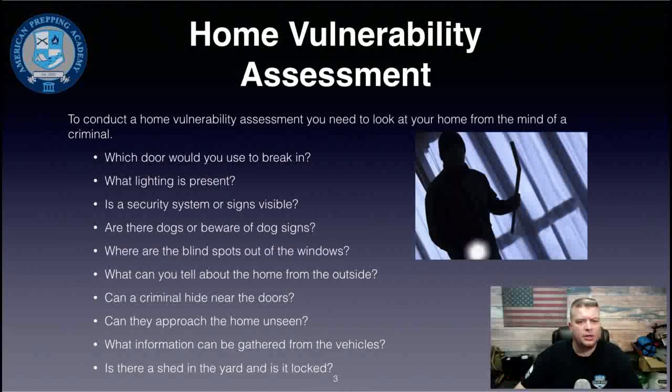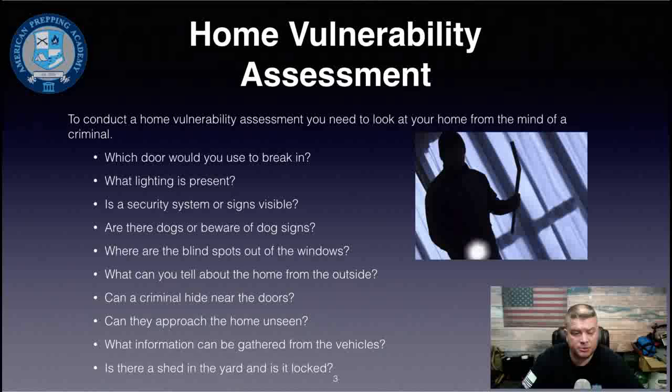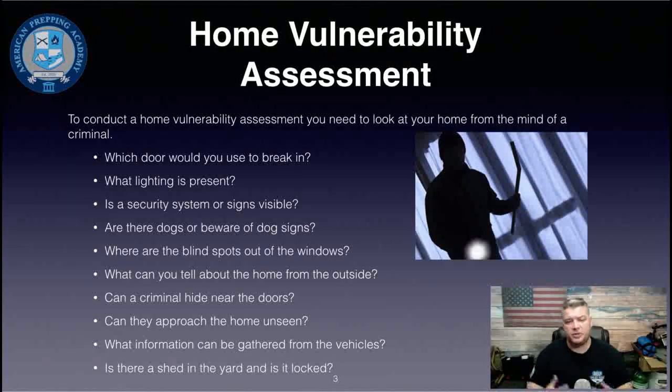To conduct a home vulnerability assessment, you need to look at your home through the eyes of a criminal. Ask yourself: if I was going to break into my house, where would I do it, when would I do it, how would I do it? Which door would you use? What lighting is present? Is a security system or signage visible? Are there dogs or beware-of-dog signs? Where are the blind spots from the windows?